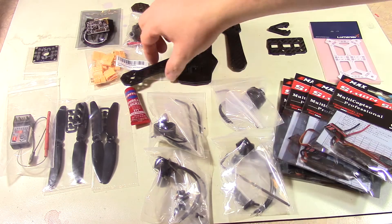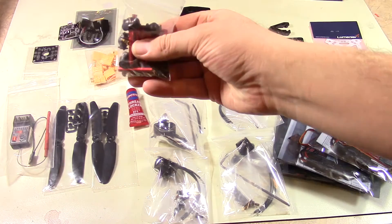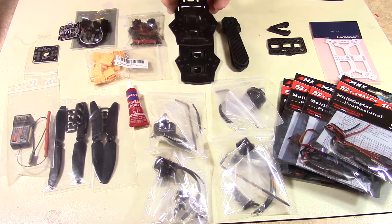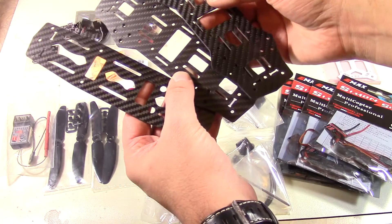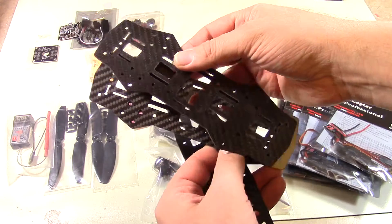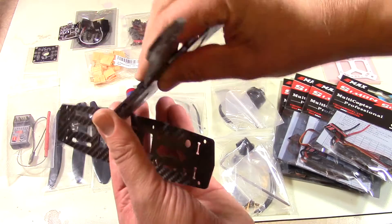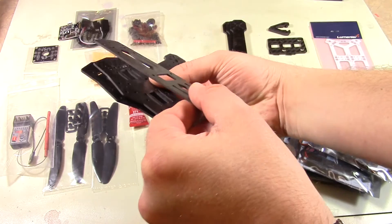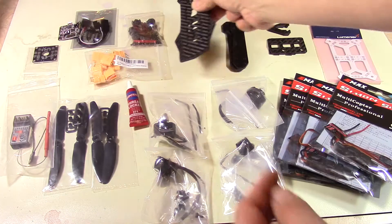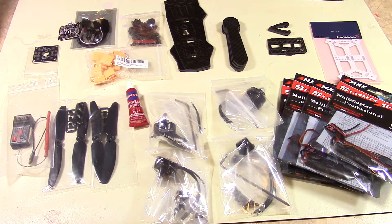There are the different motors, and it also has a little bag of standoffs. How this is going to go is these two pieces will sandwich these guys in between, and then the top piece will go on standoffs and stand up above. I'll stop the camera and show you it in stages as I'm putting it together.